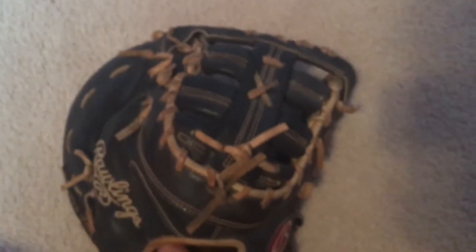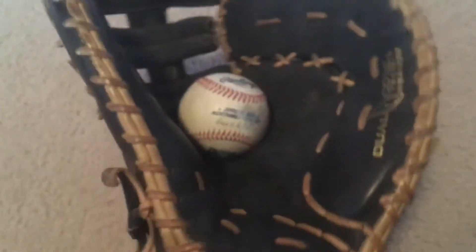Really nice glove. I forget what this web is called, but it's a nice web — it's what first base gloves have. Really nice Heart of the Hide. Heart of the Hide leather is really nice. It completely snaps the ball right there.